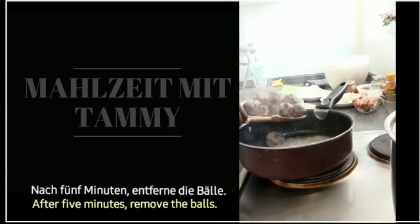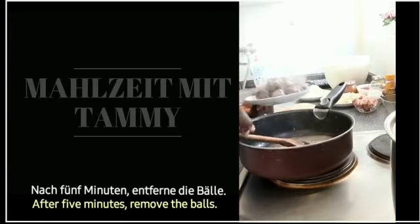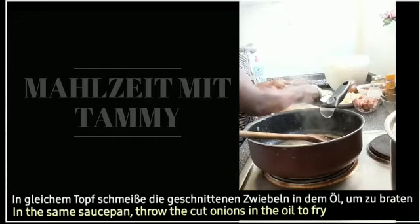Nach 5 Minuten entferne die Fleischbälle aus der Pfanne. Räume die Pfanne und brate den Schinken.